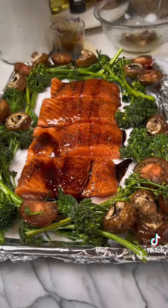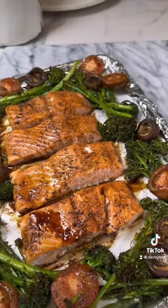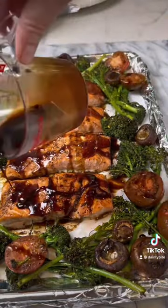Take out of the oven and drizzle the rest of the honey balsamic mixture on top of the fish and the veggies, and enjoy the most amazing flaky, tasty salmon and veggie recipe.